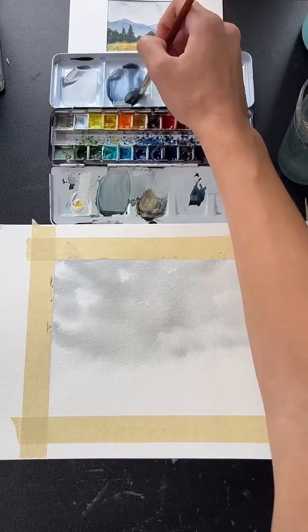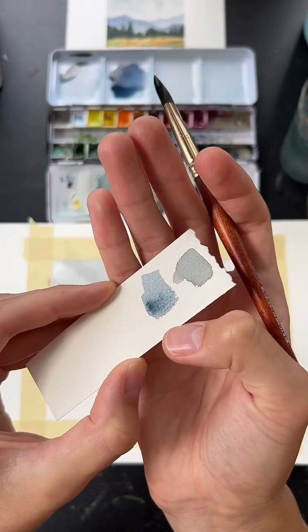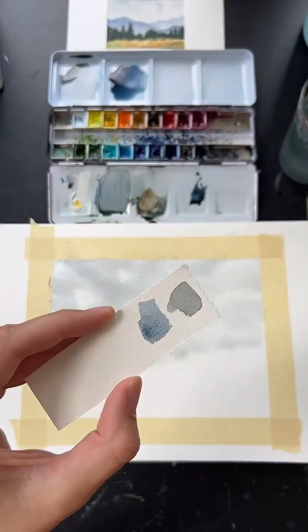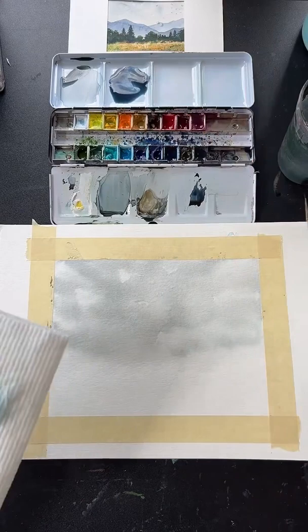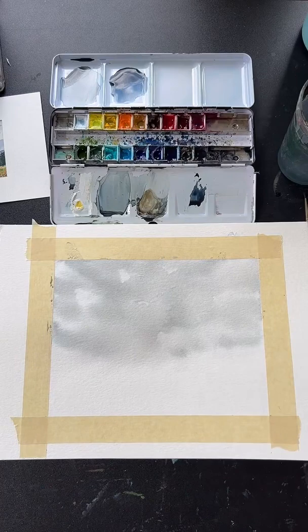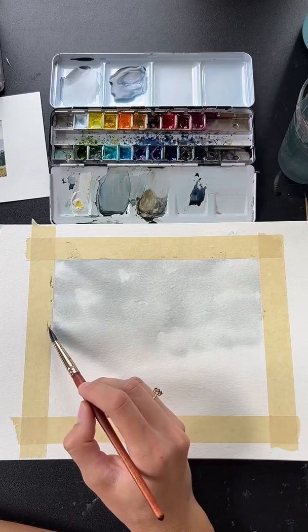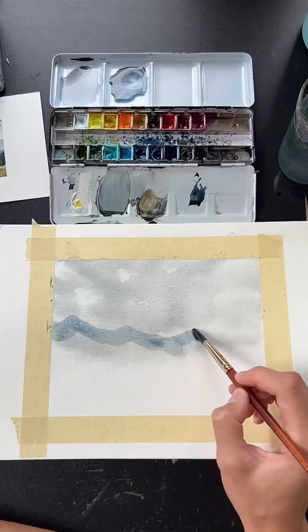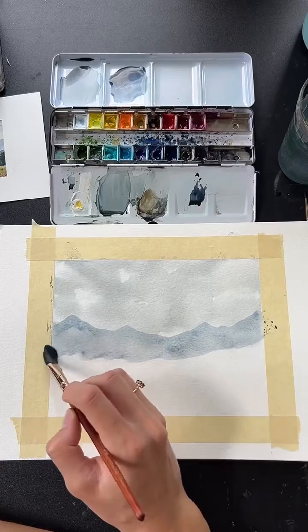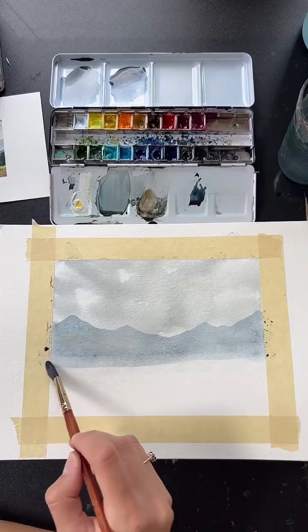Here's the blue-gray — you can see it's more blue than the sky gray. We want to water it down quite a bit because this is the furthest mountain away and needs to be the lightest. Once you have a pretty light blue-gray, start painting a little mountain range that goes about a little more than halfway up the paper. Fill it in, then clean your brush, keep it damp, and run it along the bottom to blend out that edge.